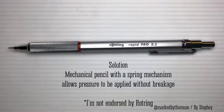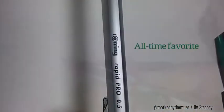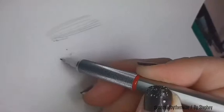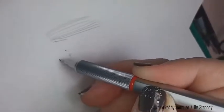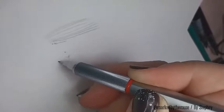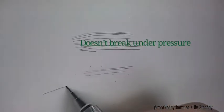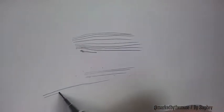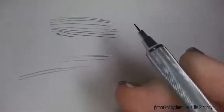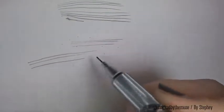My solution is this — this guy is awesome. He has a spring mechanism. I'm not a brand ambassador by the way; a Rotring is just one of my favorites and I thought I would share it. This spring mechanism allows for pressure to be applied to the paper without breakage. And because it doesn't break, it doesn't get clogged nearly as much as the regular ones. I can create these super fine lines, which are important for accuracy and capturing the details.